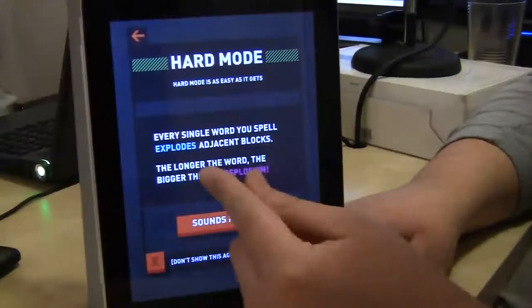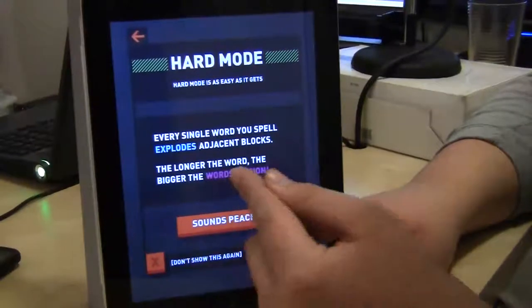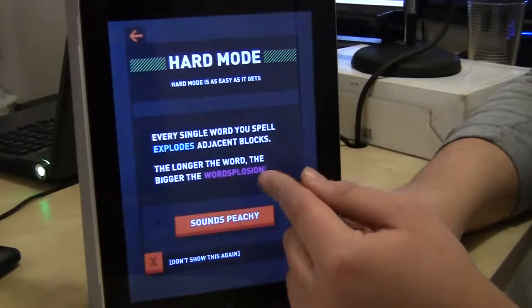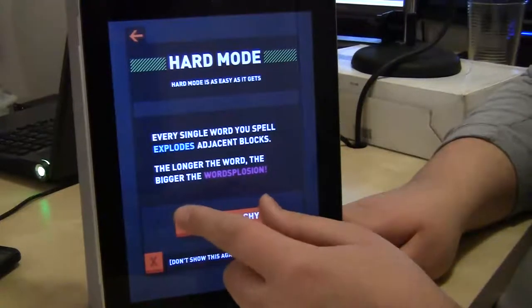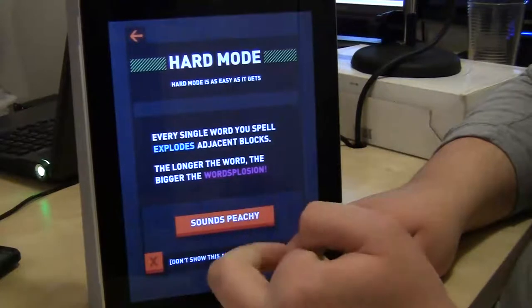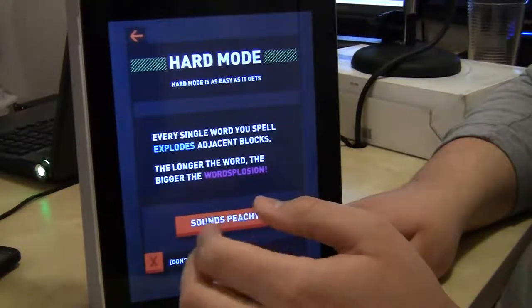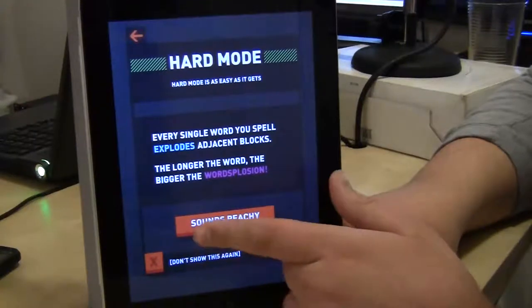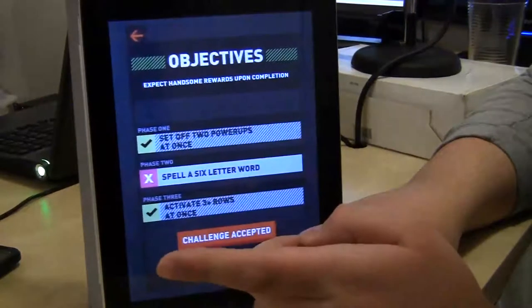Every single word you spell explodes adjacent blocks. The longer the word, the bigger the word-splosion. This app was coded by a 21-year-old college student and you can tell that all throughout the app. The description of the app is 'the puzzle game that will punch your brain in the face.' So let's play.